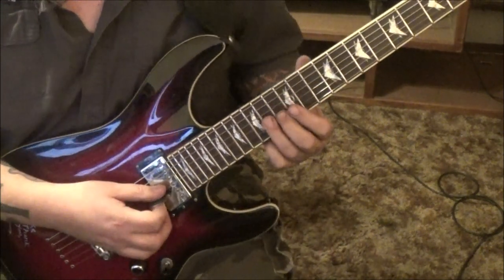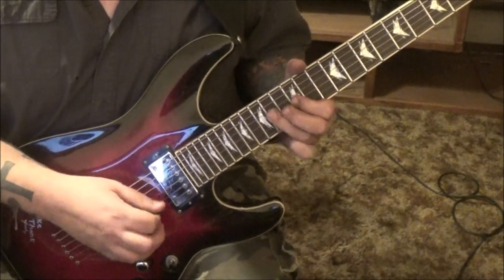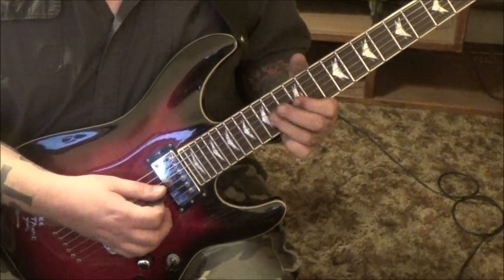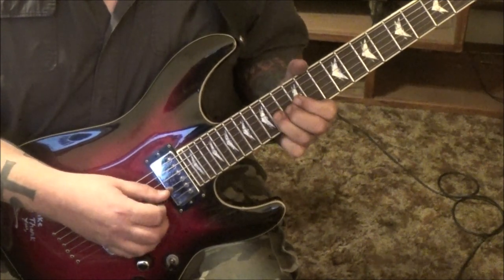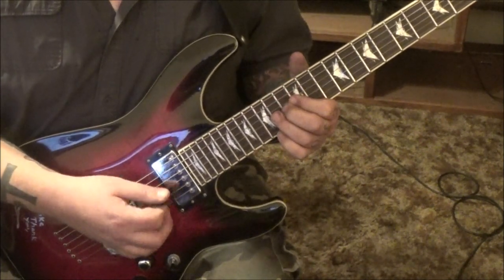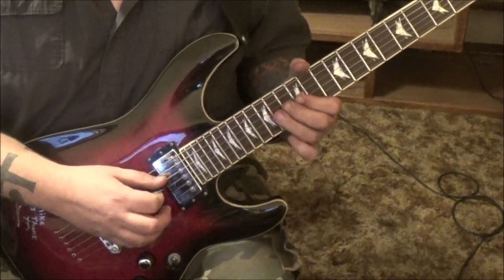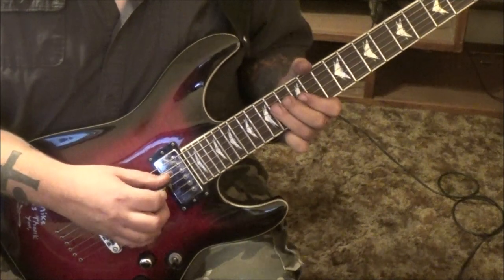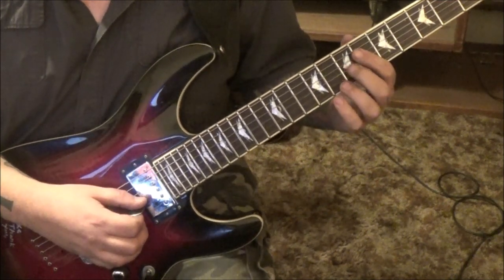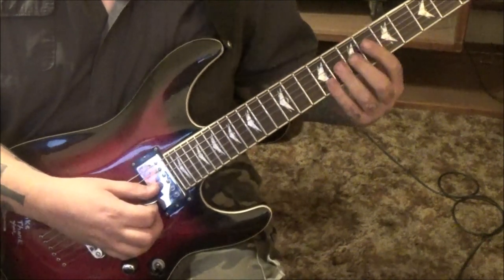3 minutes 23 seconds - 14 pull off to 12 on the G, to 14 D. Do that 4 times. You can use your 3rd finger, or go 3rd and end with the middle. 14 G bend, hold, 15 B. 14 G bend vibrato. 14 on the D, down up, and then 12-14 G, D vibrato. 7 G middle finger, slide to 9, and then go 8-7 B, to 10 E vibrato.